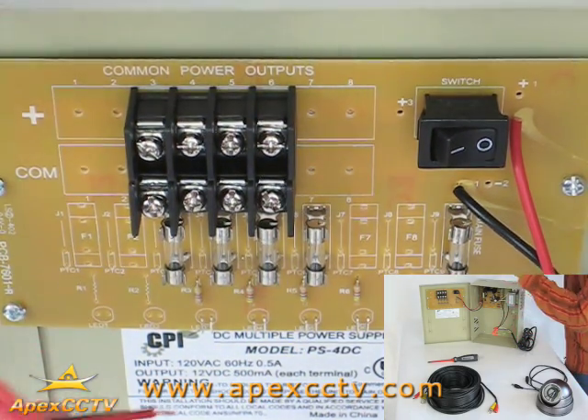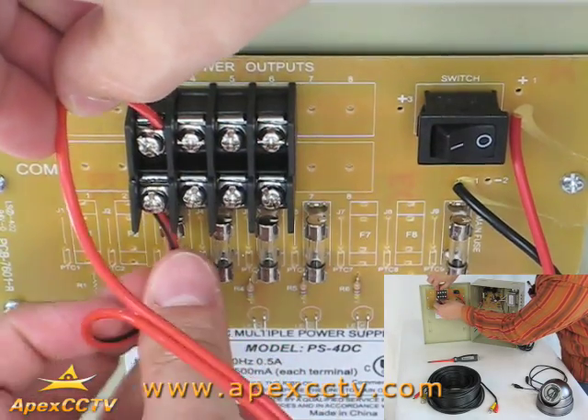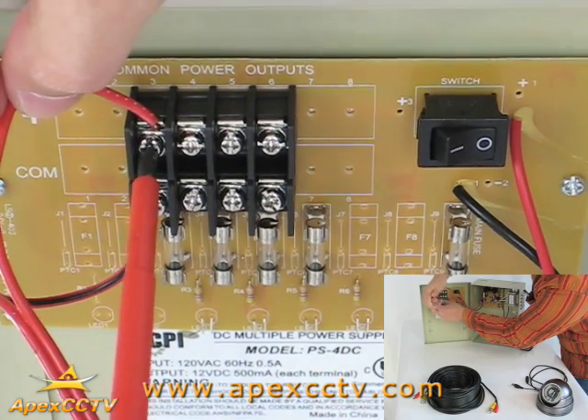Connect the bare wire of the positive cable into the positive terminal of the PDU and the bare wire of the negative cable into the negative terminal. Secure the connector by tightening the terminal screws.